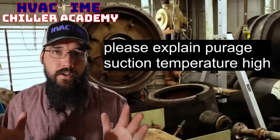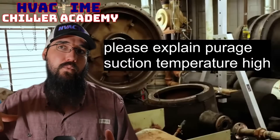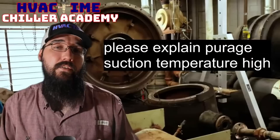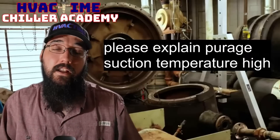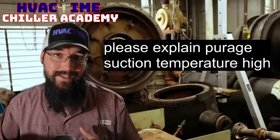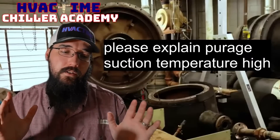Actually, a high suction temperature — if everything is okay — is a good thing. That's what we want to see. It means we have good heat exchange, because the refrigerant coming from the condenser and flowing through that purge evaporator is adding a lot of heat to the purge unit refrigerant circuit. A lot of superheat is added, and that condenser refrigerant is condensing down from gas to liquid.